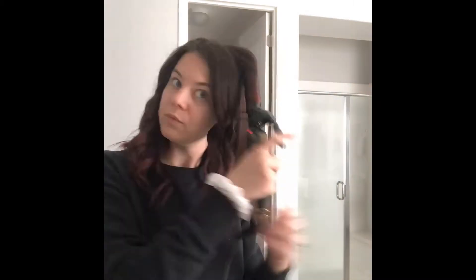Now we have everything curled, and you can see it's much more spiraling than we really want our final look to be. Going to take my dry shampoo and just spray it all the way around.